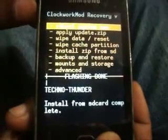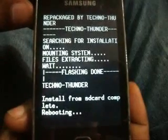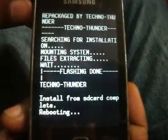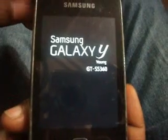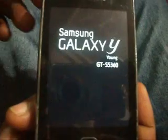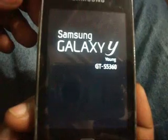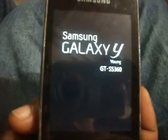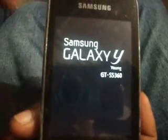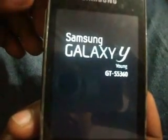Installation complete. Go back and select 'Reboot system now'. It takes some time for the first boot, so do not panic — keep patient.